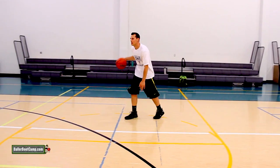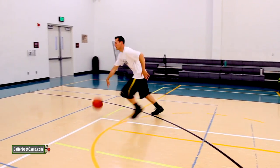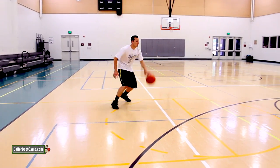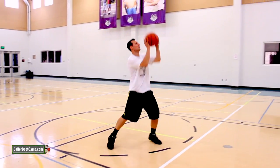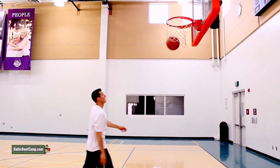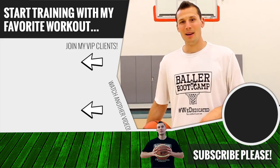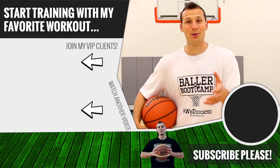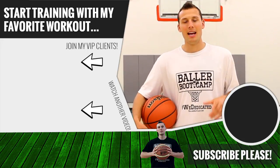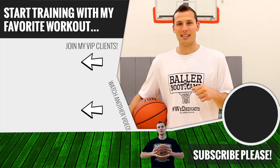Thanks so much for watching. If you like this video click that like button. If you're new here make sure you subscribe and leave me a comment letting me know what kind of videos you want to see. Most importantly, head over to ballerbootcamp.com — I've got a free workout you can download, print out, and follow to improve your shooting and ball handling. It's 100% free, so click the link on screen or the first link in the description and I'll see you inside that workout.